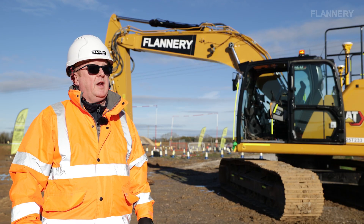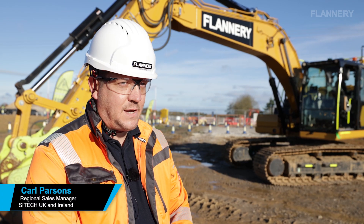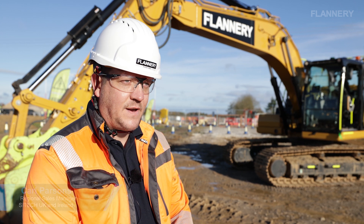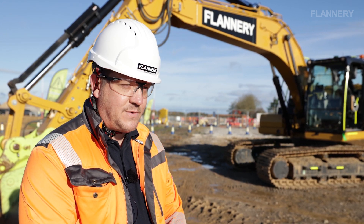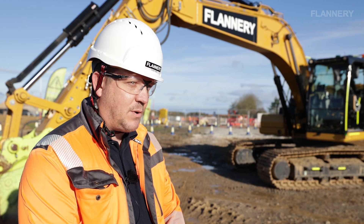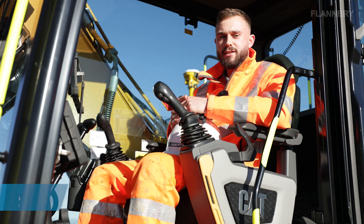The operator can get an idea of what he is going to be tasked to do. Working with Flannery's — they're a very forward-facing company, always thinking about the next innovation in technology. The moment they heard about this augmented reality camera system, they wanted to adopt it, and we've since fitted it to this machine and it's been tested by their operators.